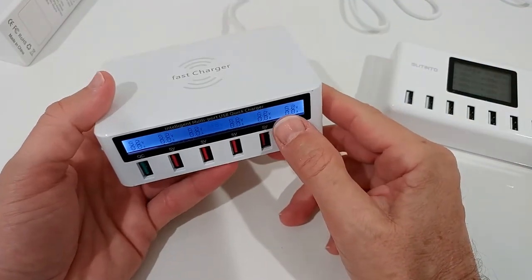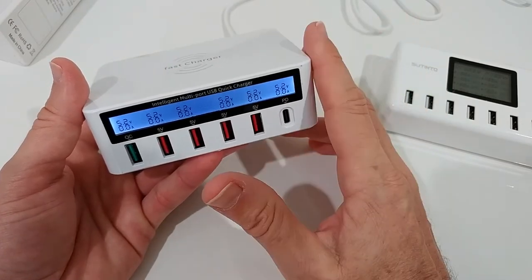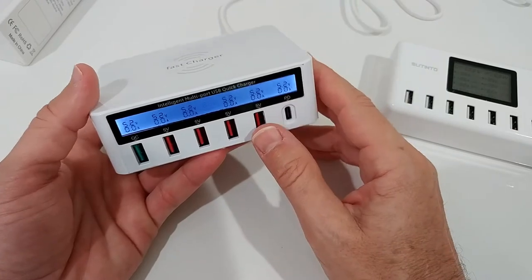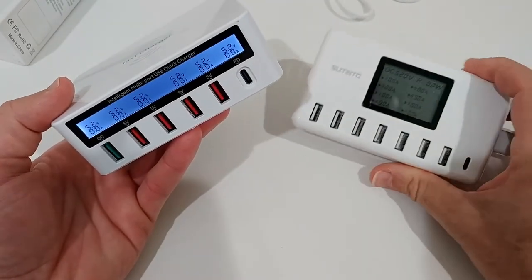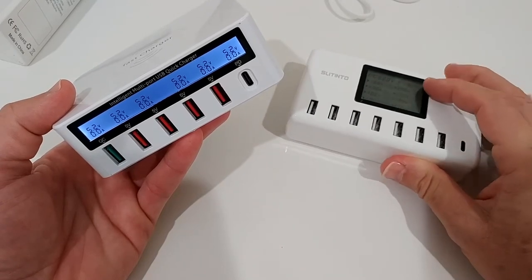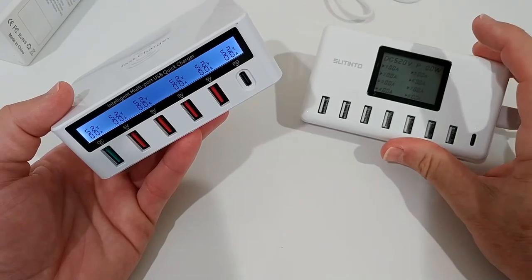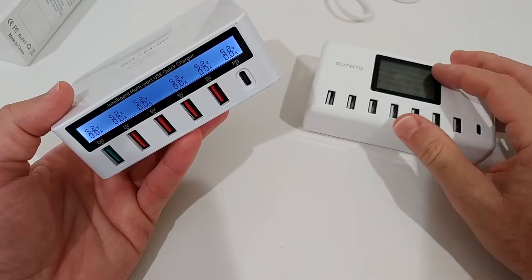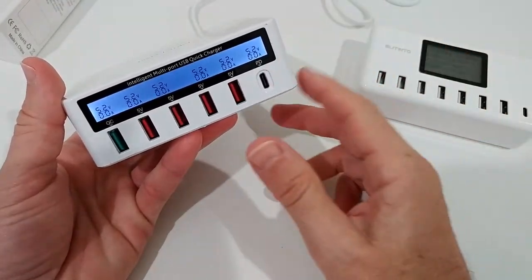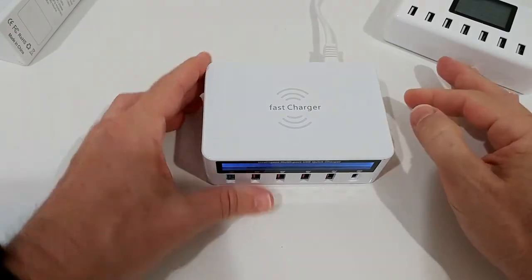We have a maximum of 100 watts total, and if you're over or really close to that you risk overheating or worse. The comparison device is a bit more limited at around 60 watts, but it shows total watts on top. Here, if you have just one device plugged in you don't see watts — you have to do your own calculation.